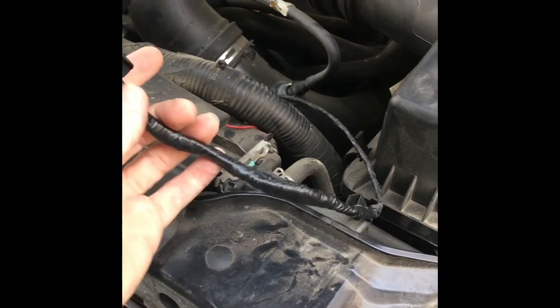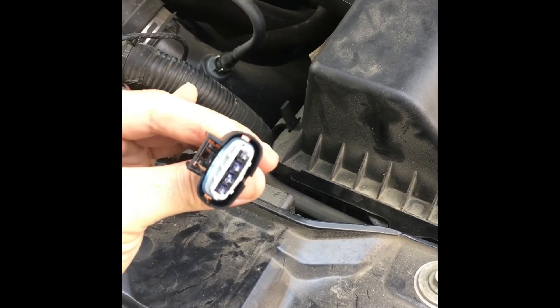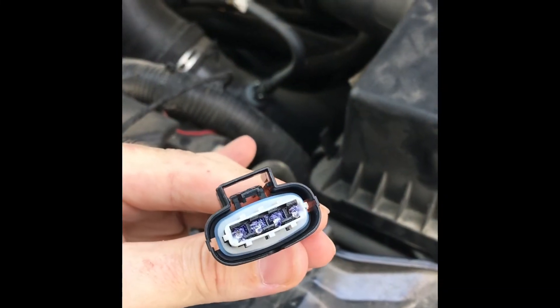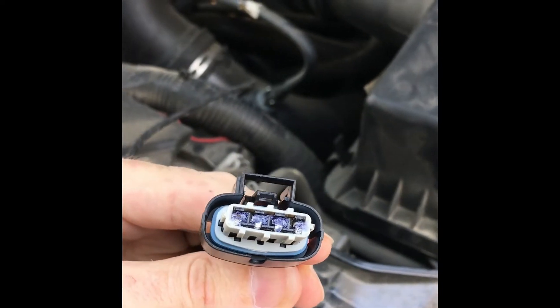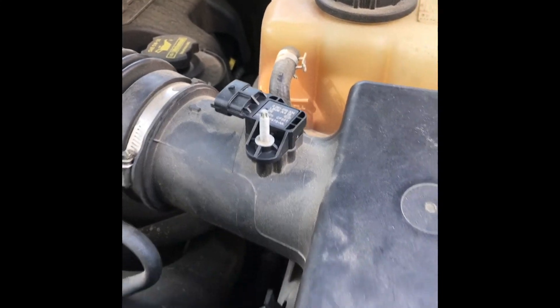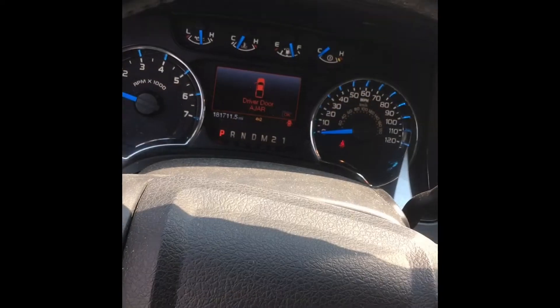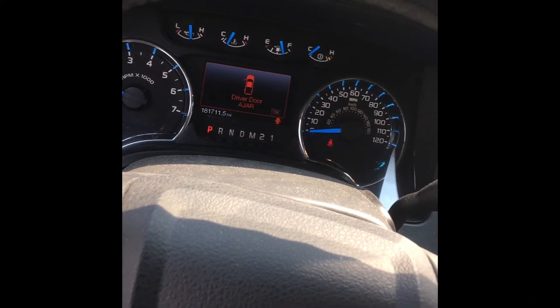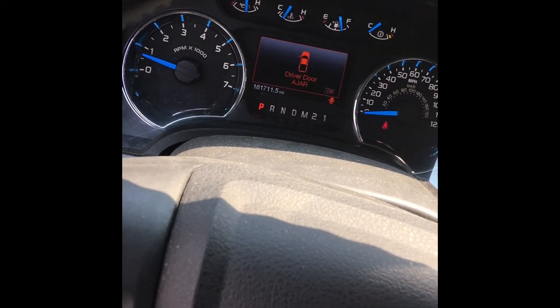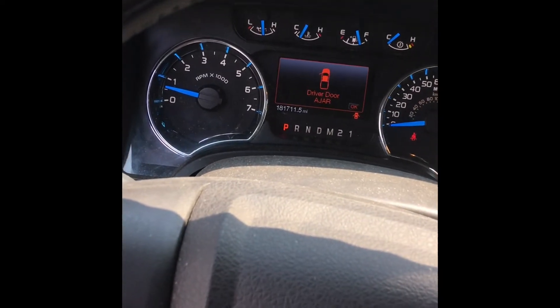I hope this works! Let's get this all plugged in — I'm going to put some more grease on that connector before I plug it into the sensor. All connected. Check it out: the check engine light has turned off and my engine is still running.